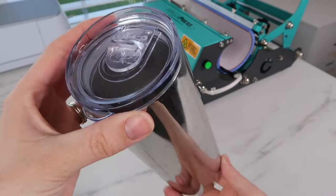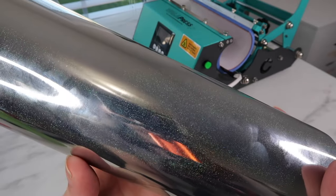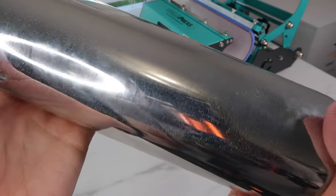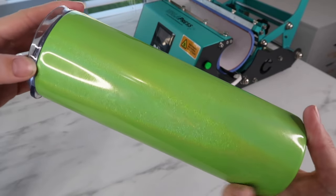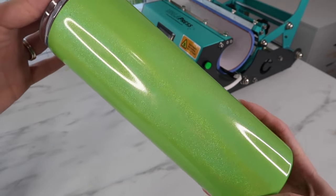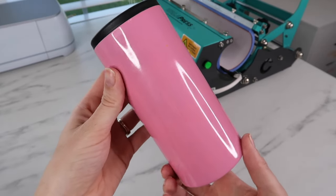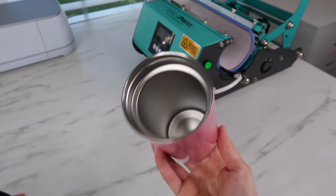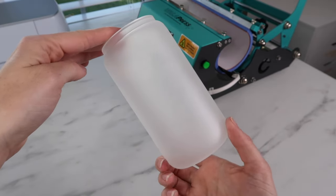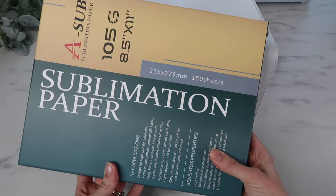Here's a closer look at the tumblers — there are lots of fingerprint smudges so I will clean them. The first two, the silver one and the green one, are 20-ounce tumblers. With this tumbler press, 20-ounce straight tumblers are preferred, even though you can experiment with other tumblers as well.